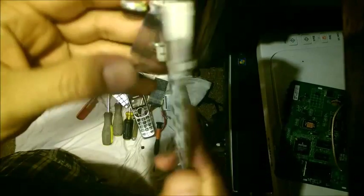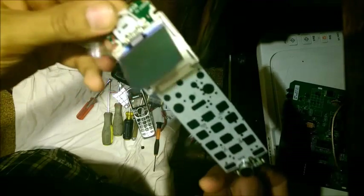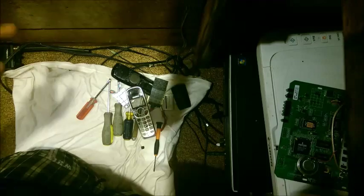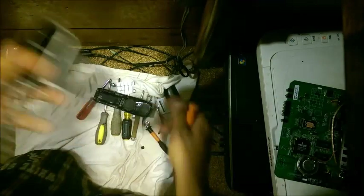We're going to keep this as is because any more and we'll break it. We're going to keep this motherboard next to the other one, and these other pieces can probably go to trash.